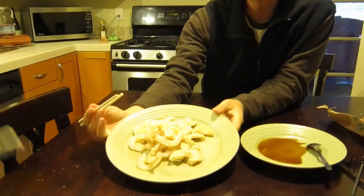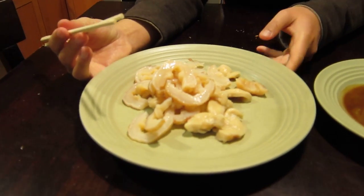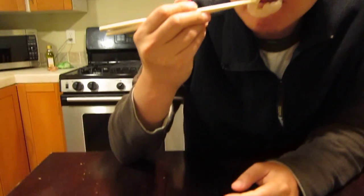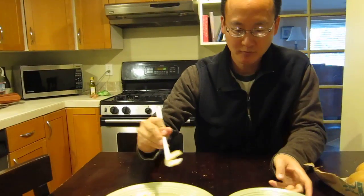So here it is, the freshly prepared geoduck sashimi. It's extremely fresh, it smells very fresh, it smells like the ocean. You can see it's very cartilaginous right there. And it kind of reminds me a little bit of when we had the squid sashimi in Korea.